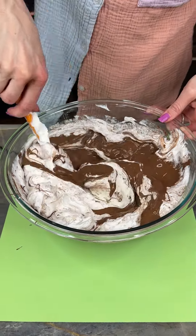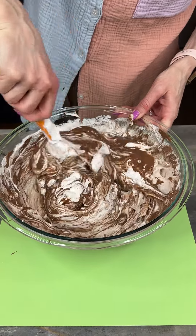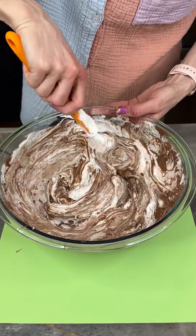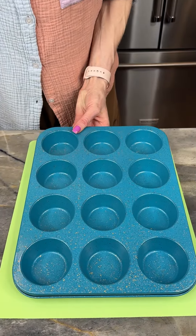We're just gonna get this all whipped up and incorporated together. This is chocolatey heaven! I'm just gonna set this aside for just a second and bring in our muffin tin.